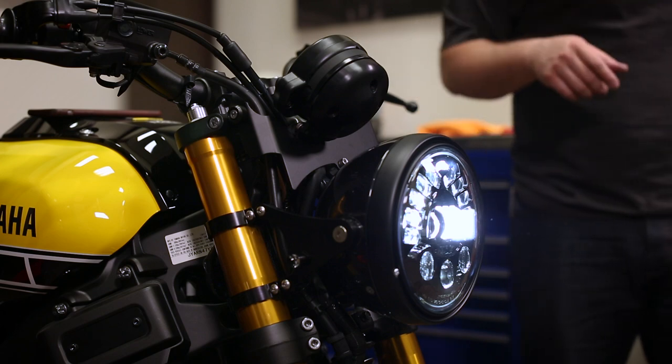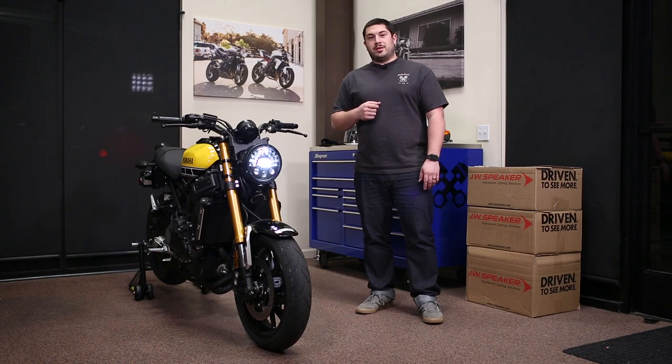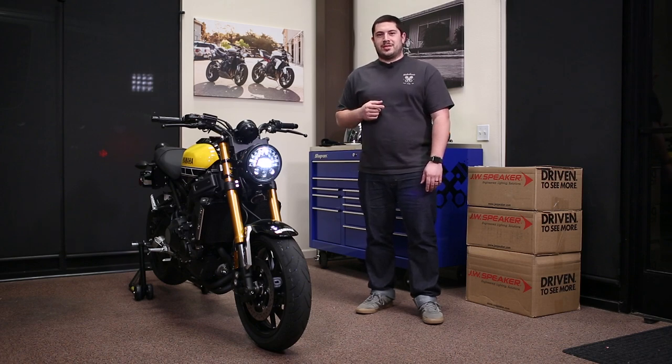And there you have it — the Motodemic XSR900 7-inch headlight conversion. For more details, head to Motodemic.com. Be sure to like and subscribe. See you next time.